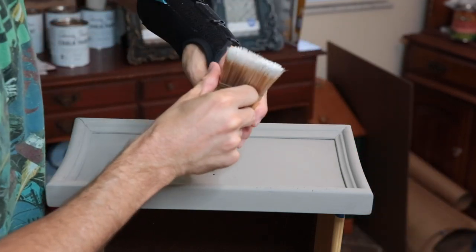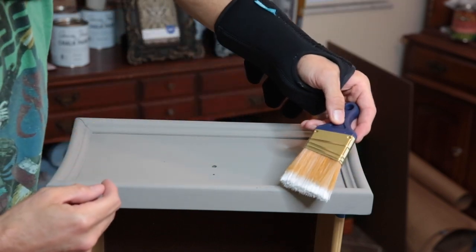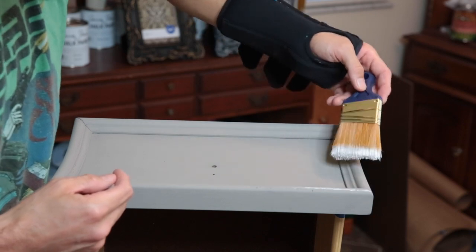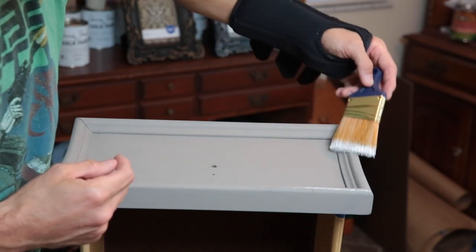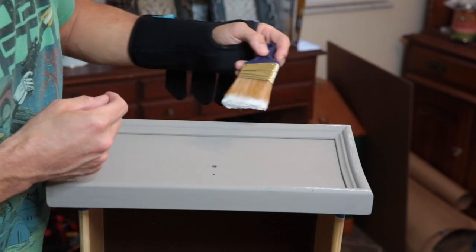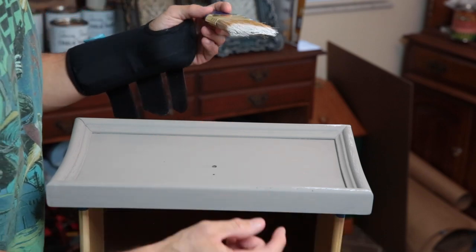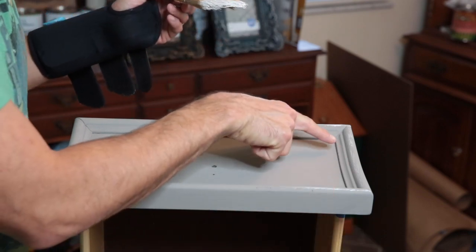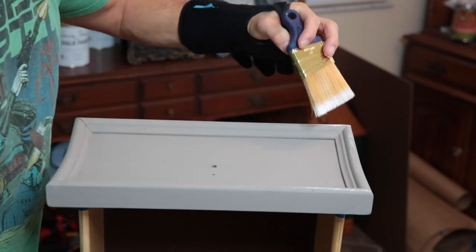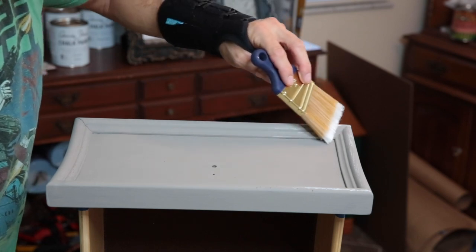As you can see I got a bigger glob where I initially wiped it, and then as I dragged it across the paper towel, less and less stayed on. You definitely don't want a big glob — try to get as much of it off so you have basically a dry brush with almost no paint on it. That's why it's called the dry brush technique: you're using a brush that doesn't have a lot of wet paint, and all you're going to do is gently drag it across the edge.